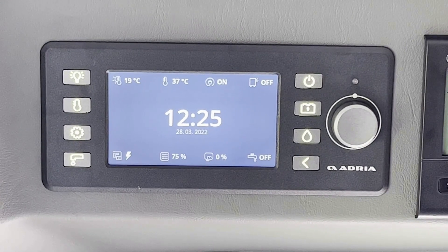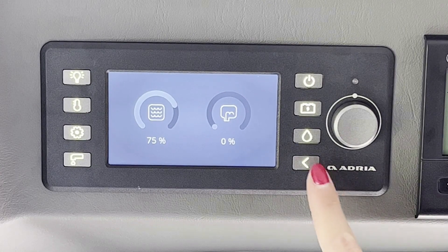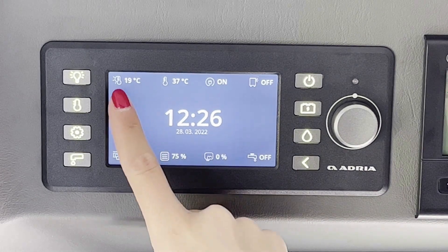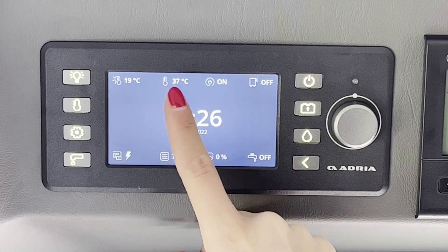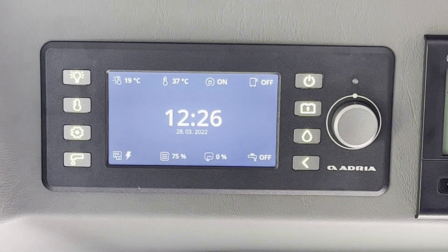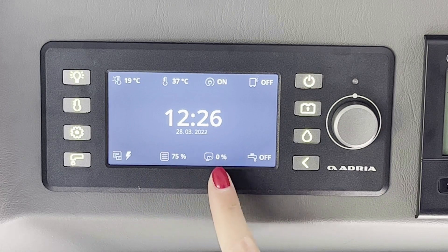Tocar la tecla agua para ver los niveles de los tanques de agua blanca y gris. Pulsar la tecla de retorno para volver al menú. En el menú principal está indicado el estado de los servicios principales: en la parte superior, temperatura externa, temperatura interna, conexión a la red eléctrica y luz exterior; en la parte inferior, batería de los servicios, tanque de aguas blancas, tanque de agua gris y bomba de agua.